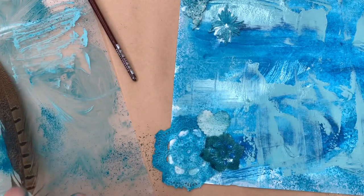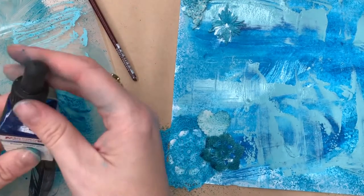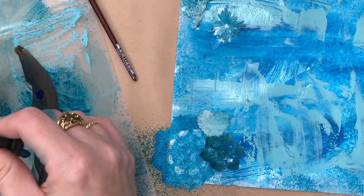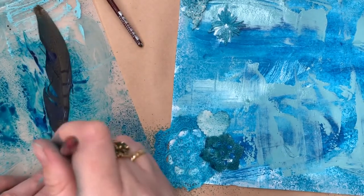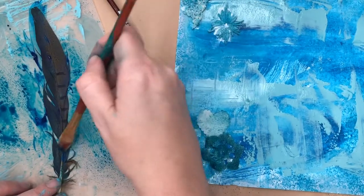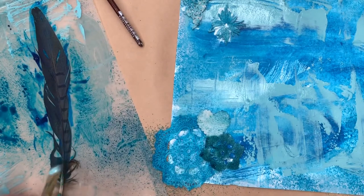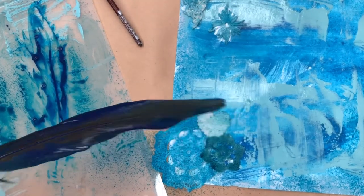Now I'm up to the next element - these feathers. My idea is to dye the feather blue with my alcohol ink spray, but it didn't do much, so I've put a couple of drops of acrylic ink over the top which I'm just painting on. That's starting to look quite nice - it's got a nice blue tone.